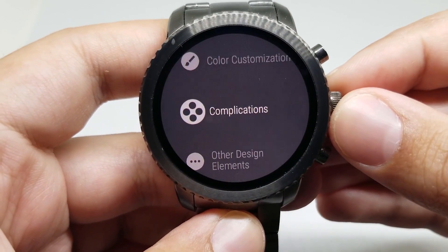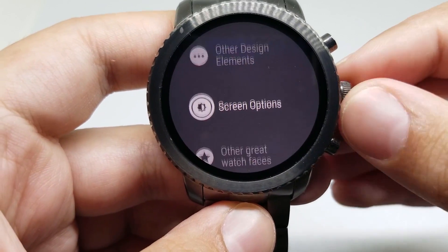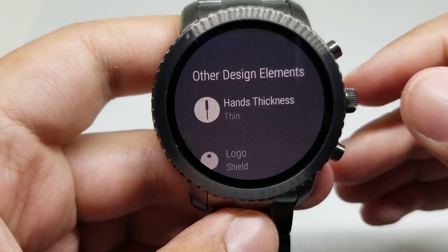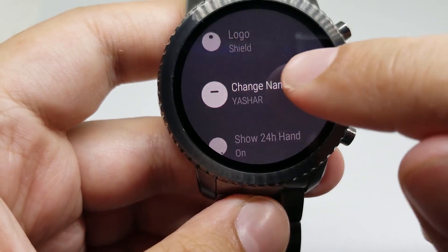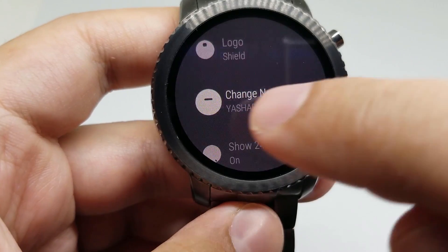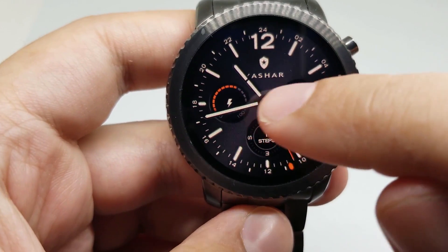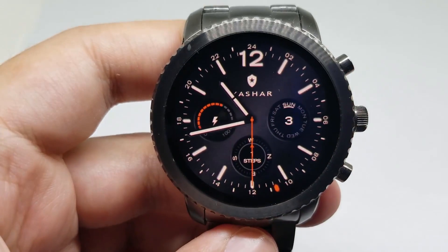So you can change the complications. And you can also, for example, go to other design elements. You can put a custom text at the background of this watch face. This is a great and awesome watch face — Ranger.